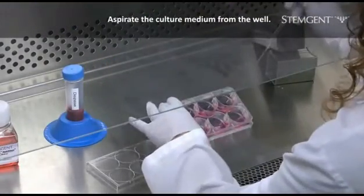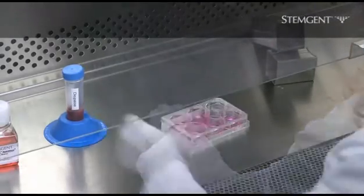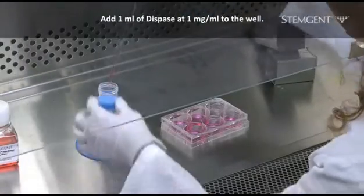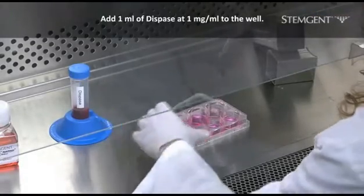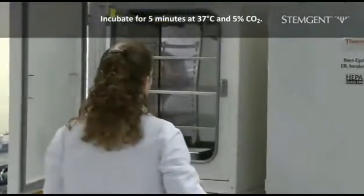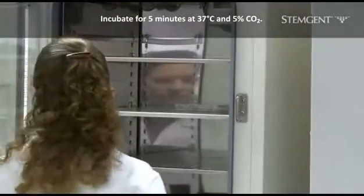To begin, aspirate the culture medium from the well of HES cells to be passaged. Next, add 1 milliliter of dispase solution at a concentration of 1 milligram per milliliter to the well. Incubate the plate for 5 minutes at 37 degrees Celsius and 5% CO2 until the edges of the colonies begin to loosen from the plate.